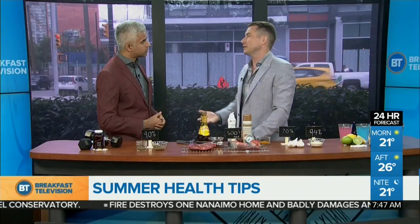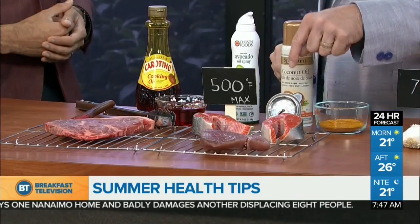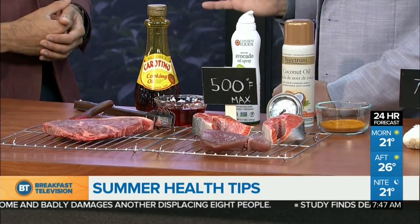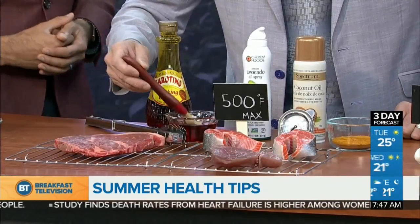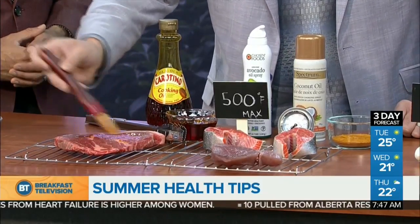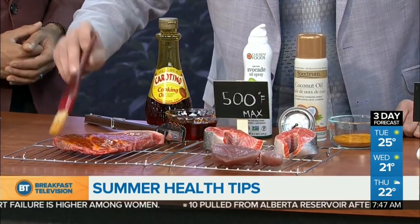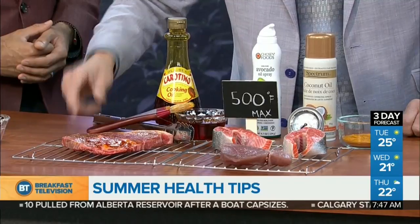You ingest those HCAs, and that's actually what the charred flavor is that we kind of like — but you're contributing to all types of disease potential. The reality is we want to keep our grills at less than 500 degrees, or around the 500-degree mark. Anything above 575 is when those HCAs really start to ramp up. One way to keep that down: Malaysian red palm fruit oil. Glazing your meat with this palm oil — it contains tocotrienols — not only protects the meat as a powerful antioxidant, but it has a very, very high smoke point.